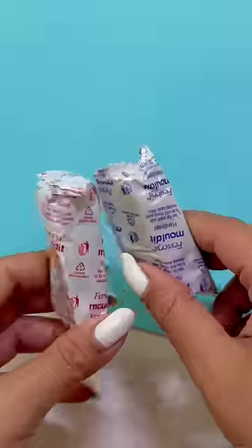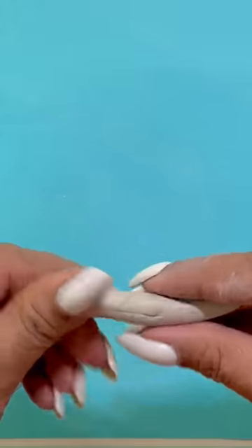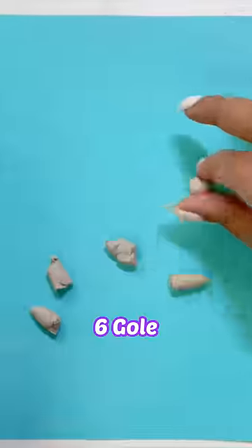Purple Earrings! What? Today we are making purple earrings by using clay. After mixing two components, I will make six balls.